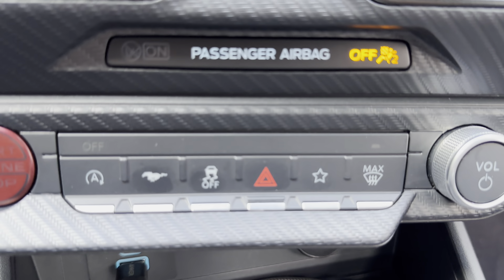Let's take a look at the interior. There's the new center cluster for the gauges — that one's for the driver, and that's the center one here. Navigation actually looks fantastic on this one.